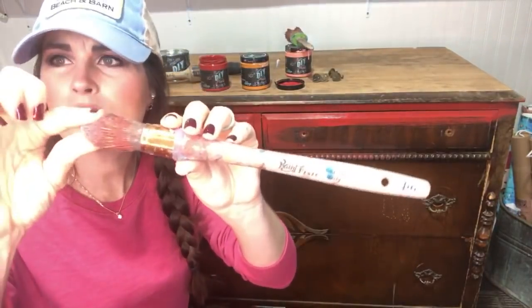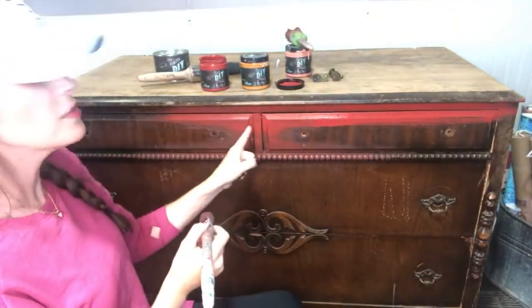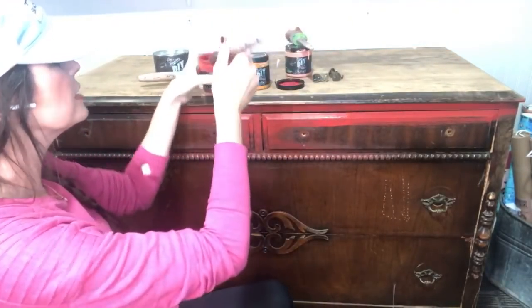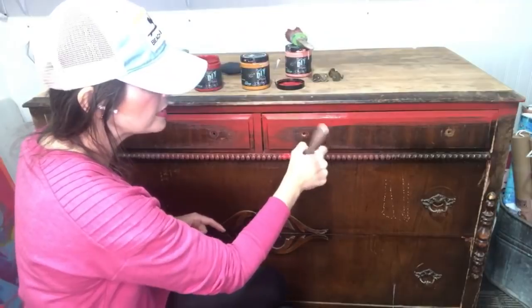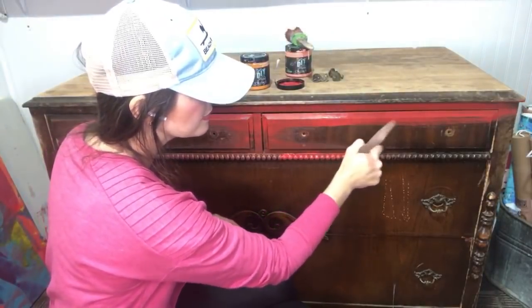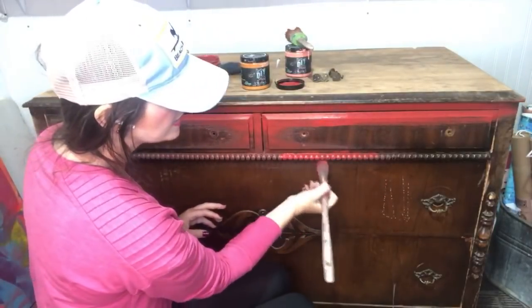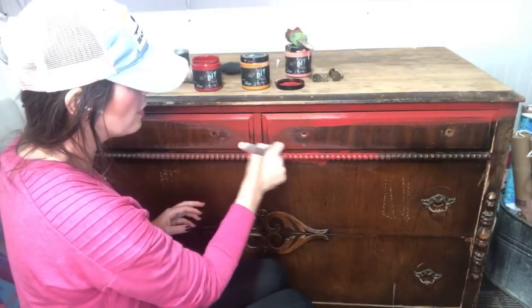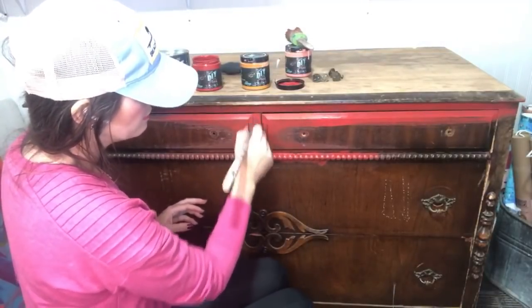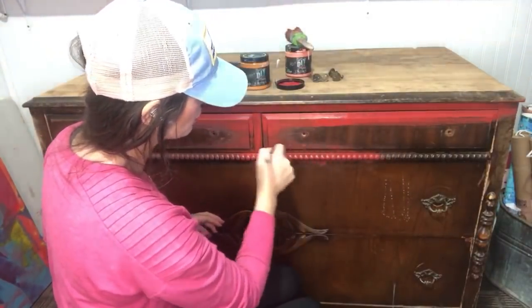Here's my little frenchie — see how it has a little bit of a point? I'm going to use this to tip into all of this little beaded trim. I'm going to seal that with a clear wax when the entire makeover is done, so we'll still be able to see this red down in the groove. There won't be a whole lot of red on this piece overall, but we're going to see it peeking through. This is a perfect brush to get in all of these grooves.